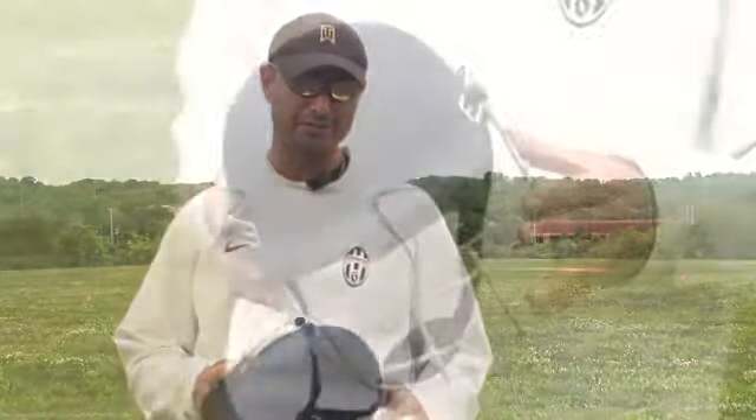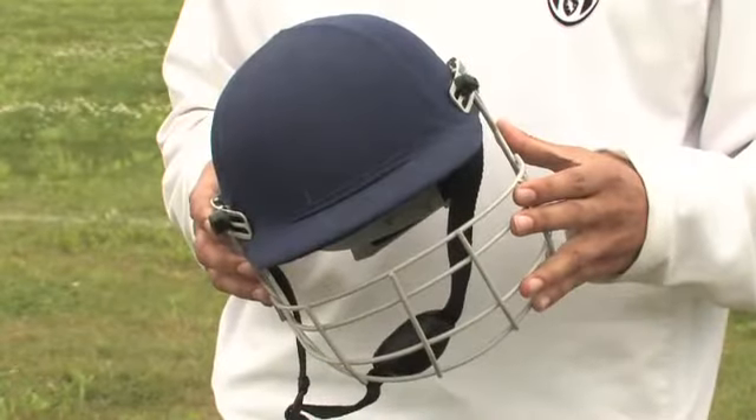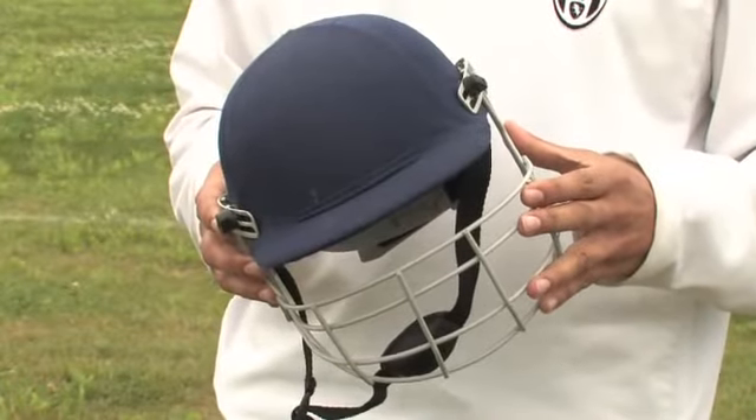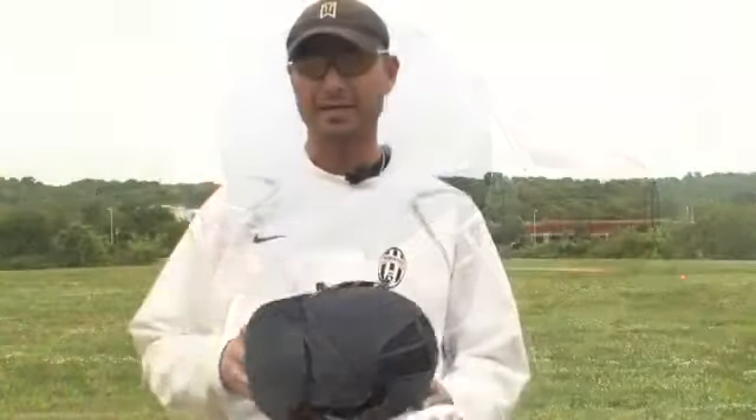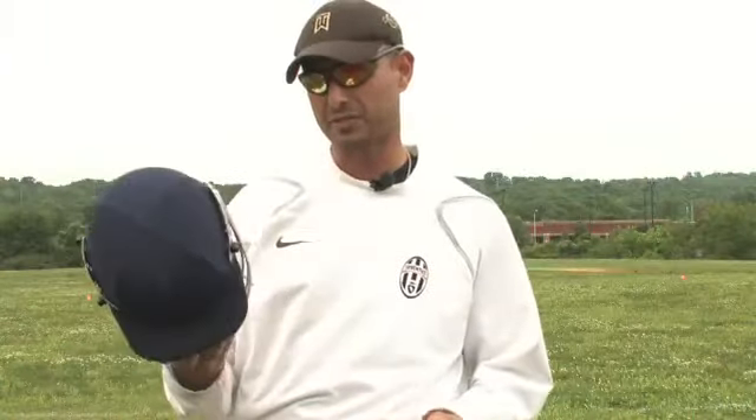You look at the helmet — not too long ago, around the 60s and 70s, there were no helmets, and there were injuries. Then first they came up with a helmet, but there wasn't any grill to it, and then that was added later. It still continues in the same fashion right now.